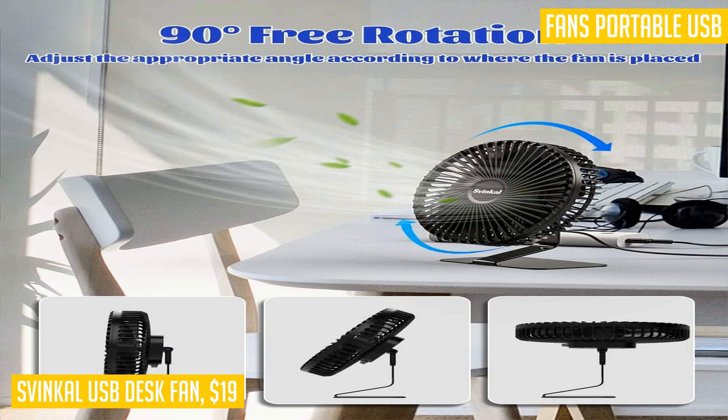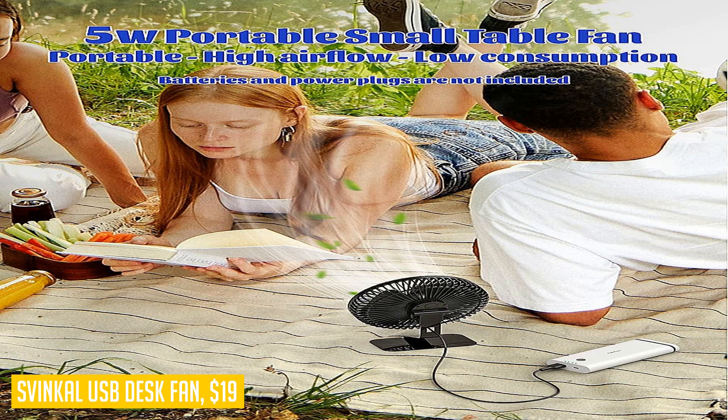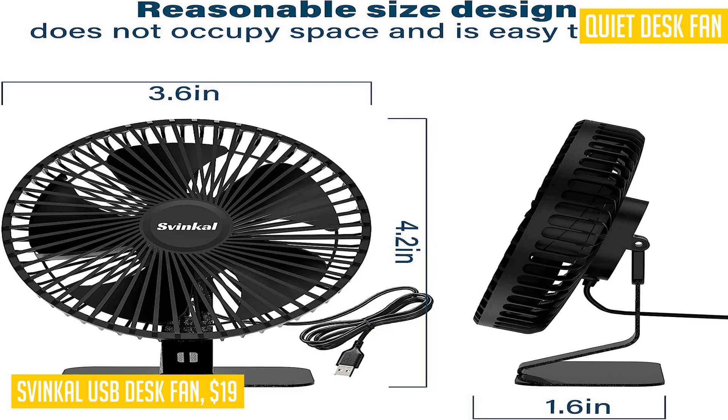Featuring a five-blade fan design, this desk fan delivers a super wind sensation through careful airflow optimization. The frontal airflow is maximized even at high speeds, reducing airflow loss from the sides and minimizing wind noise. The ultra-thin design of just 2.5 inches ensures this fan is not bulky and can easily fit on your desk. Enjoy the whole summer with the Sphinkle USB desk fan's super strong airflow.